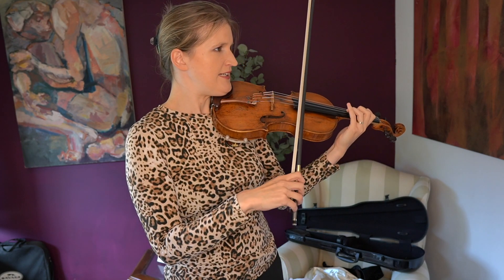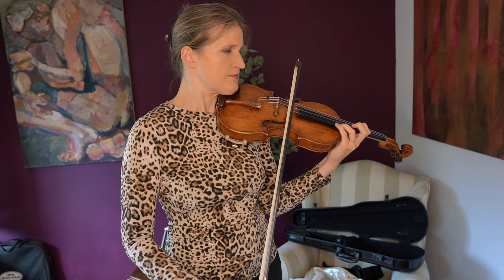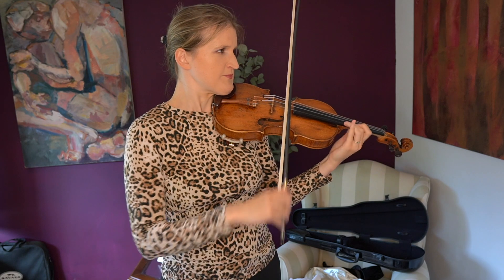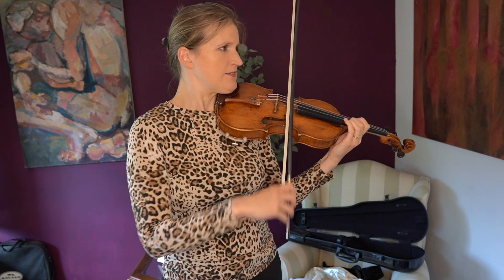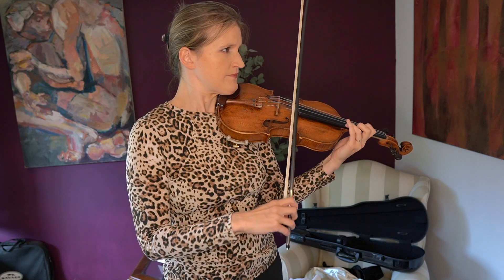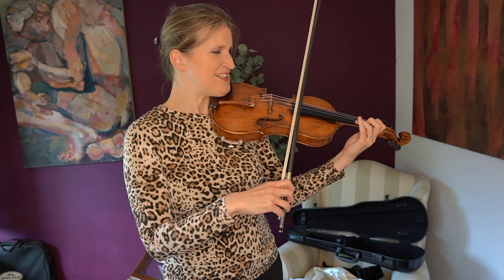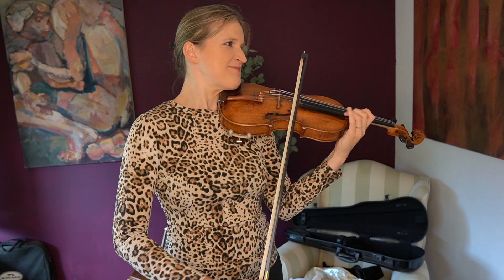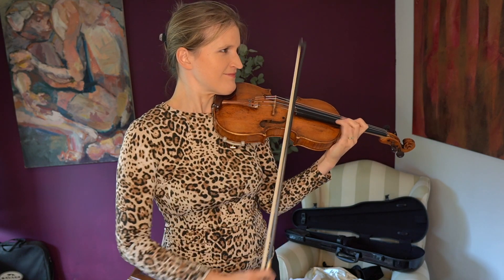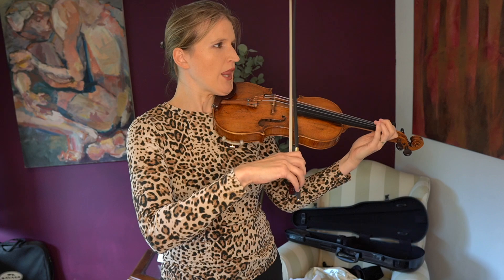That articulation needs to improve. With the fourth position my hand really says nope, I'm not doing that today.